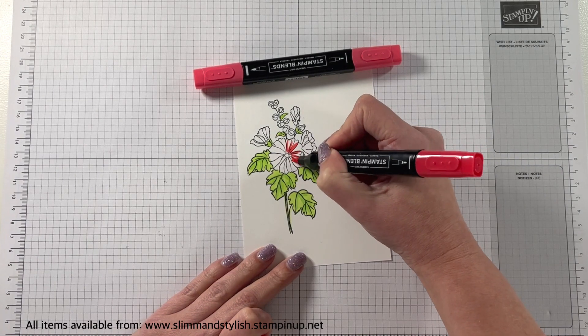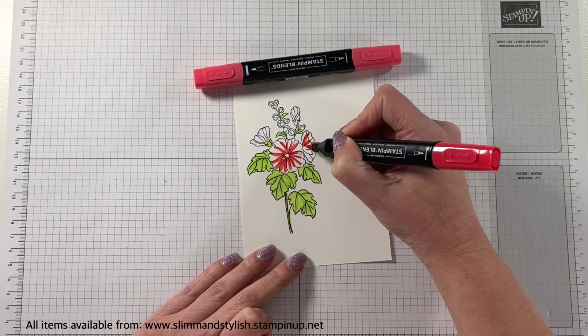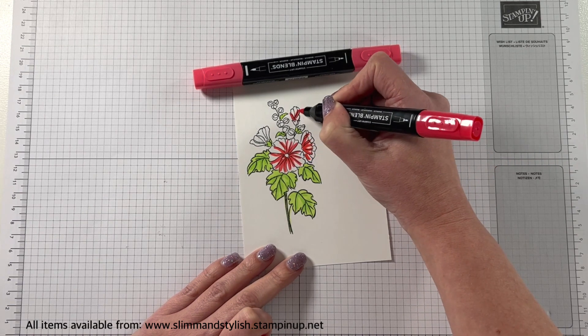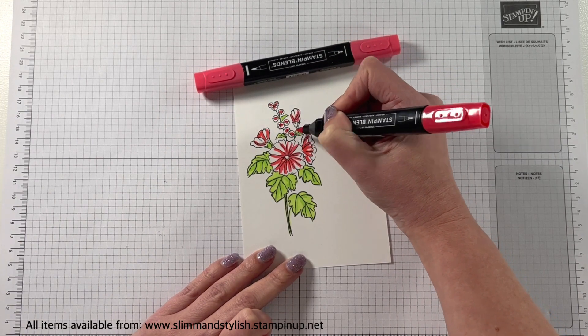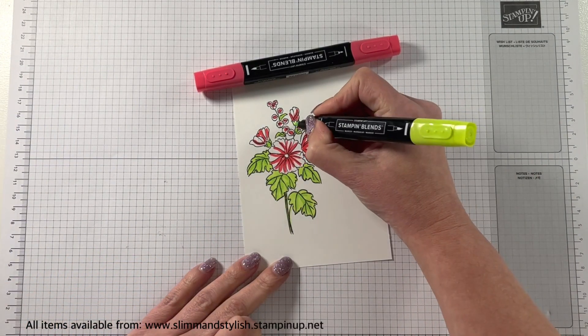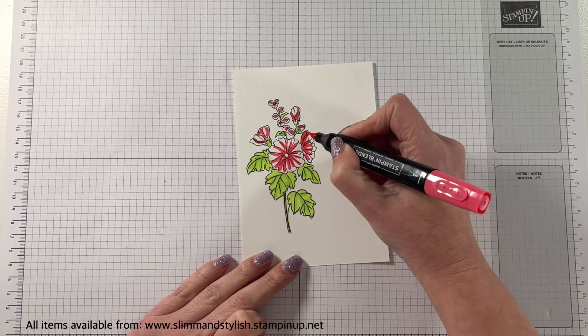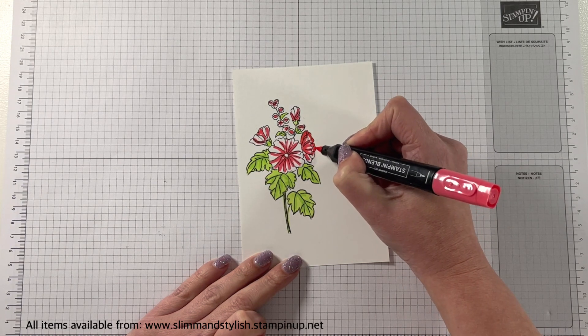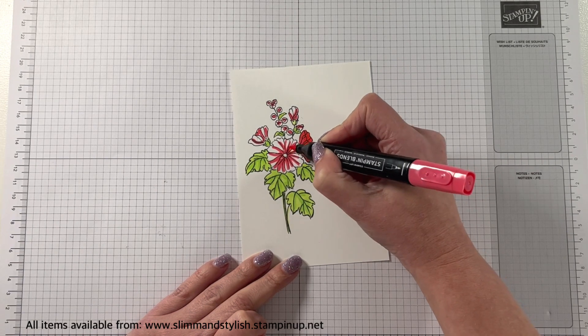Sometimes I spend quite a bit of time doing my blending because I do like playing around with the colours, but other times I just go quite quick — just to add a real pop of vibrance on the card, which is what I'm doing here. I've popped a bit of the dark Sweet Sorbet on now, and I'd missed a leaf so I went back and got it with the Parakeet Party. Now I'm just going over with the Light Sweet Sorbet and colouring the entirety of the flowers in.